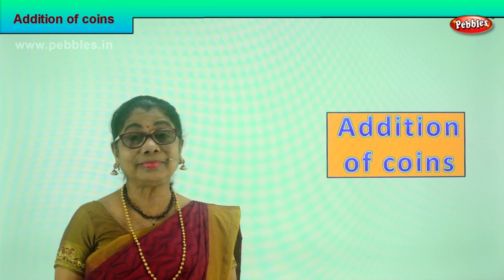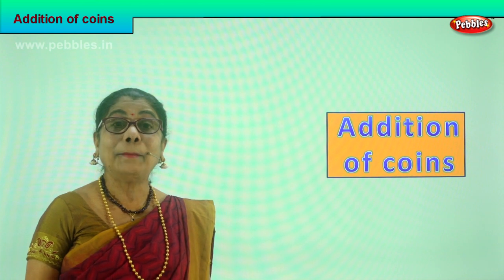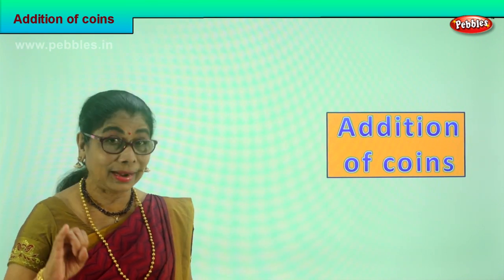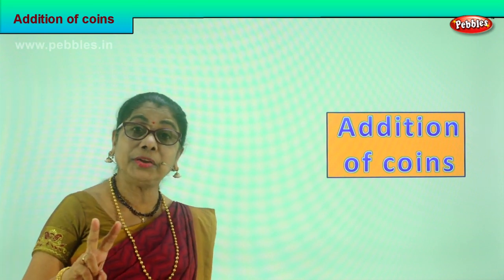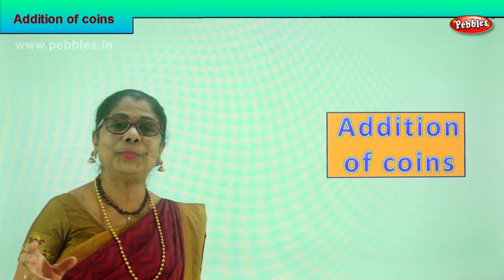Hi children, can you tell me all the coin denominations? Yes — one rupee coin, two rupee coin, five rupee coin and ten rupees coin.